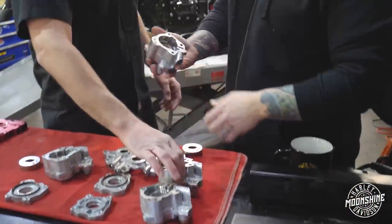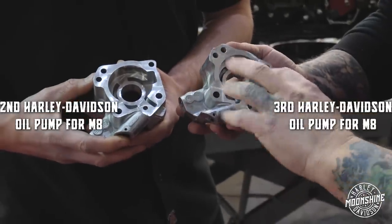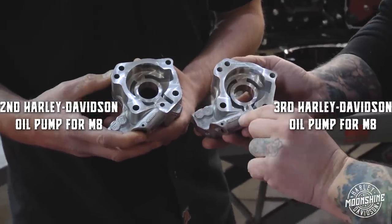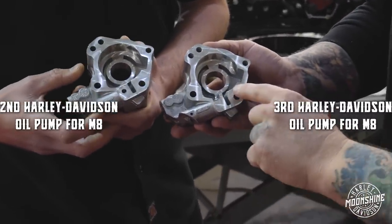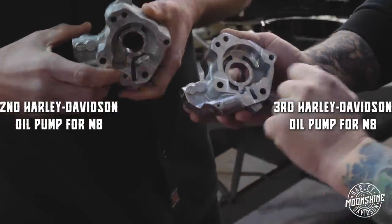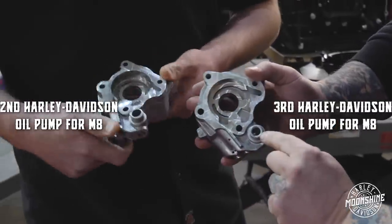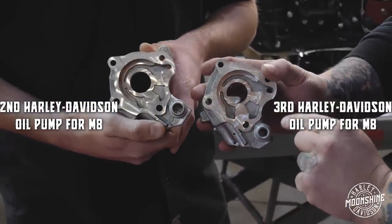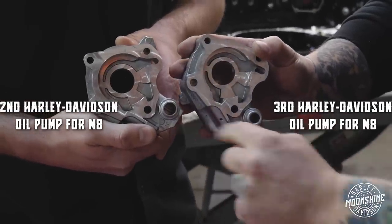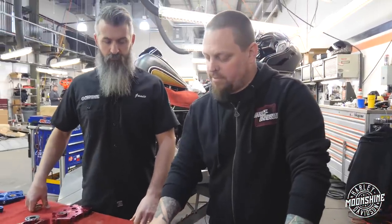Then from there they went to revision number three. Now in revision number three, they made a couple of different changes to it, but it was still the same part number — so they were running changes. And these are the 170 or 180 series pumps. It's got a slanted relief port. It still has the more shallow kidneys, and they made the port for the scavenge pickup inside the crank compartment much smaller. They also made some changes to the backing plate during those times.